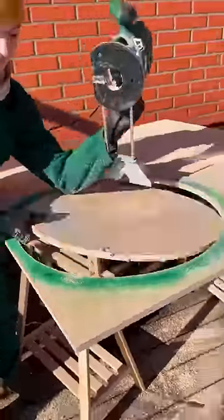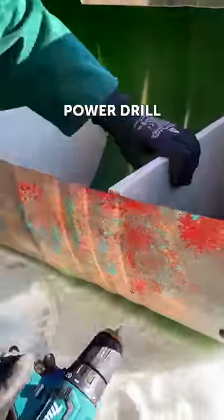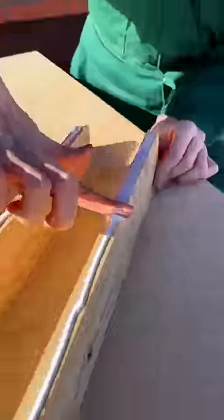First, she grabbed her trusty cutter and shaped the tank as desired. Then she added an artistic touch with a poppet to create a design on the edges. And to top it off, she applied a coat of paint with her spray gun, making it look brand new.